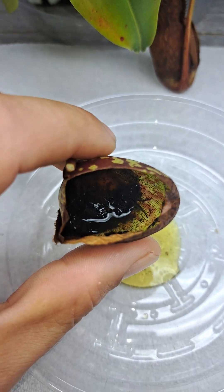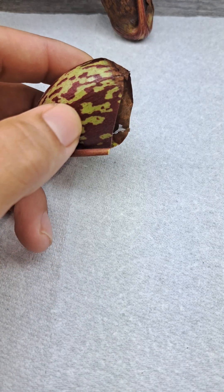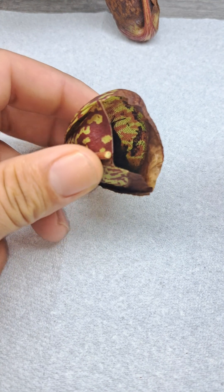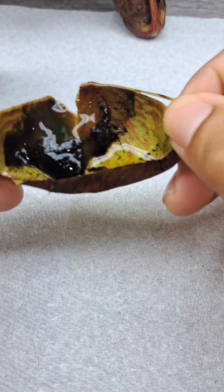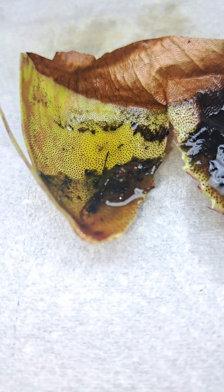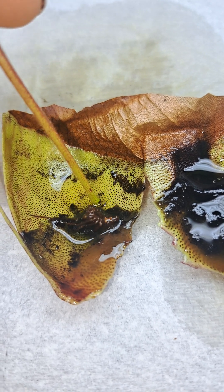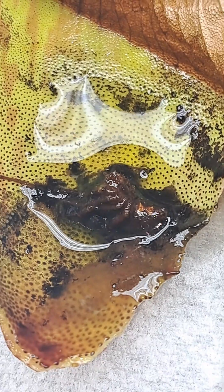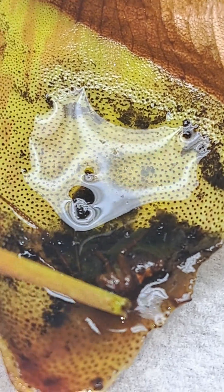It's actually stuck to the bottom — I'm going to have to cut this open. There's the spider. That is what was inside that pitcher when we cut it open. That is the spider right here, the remains of it. You can see the hourglass right there — you can see the spider right there.